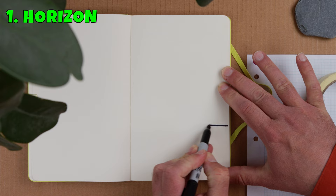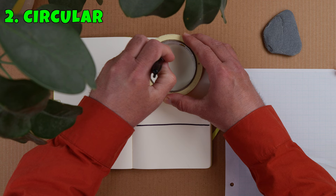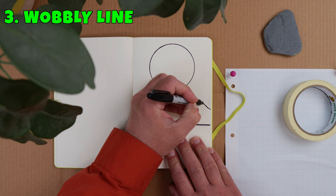Now, what are those three lines? Line one is a straight line for the horizon. Line two is a circle for the sun or the moon, and line three is a wobbly line for some mountains or coastline.